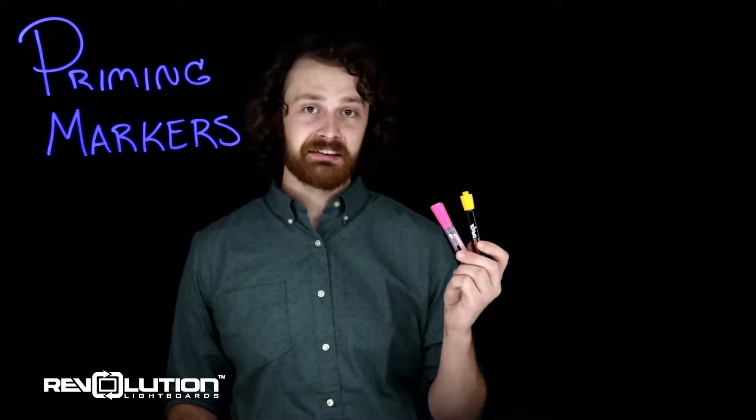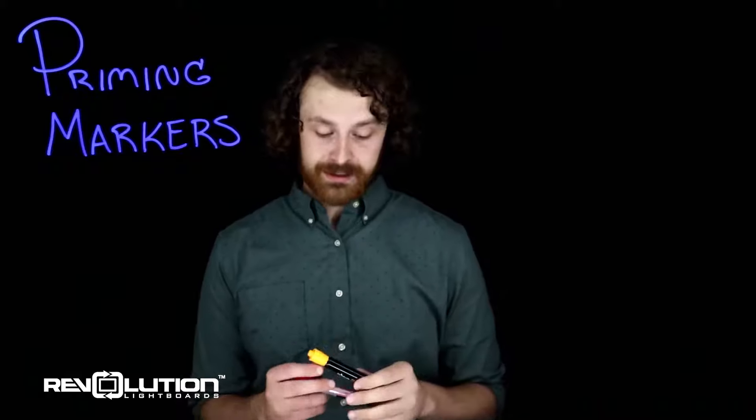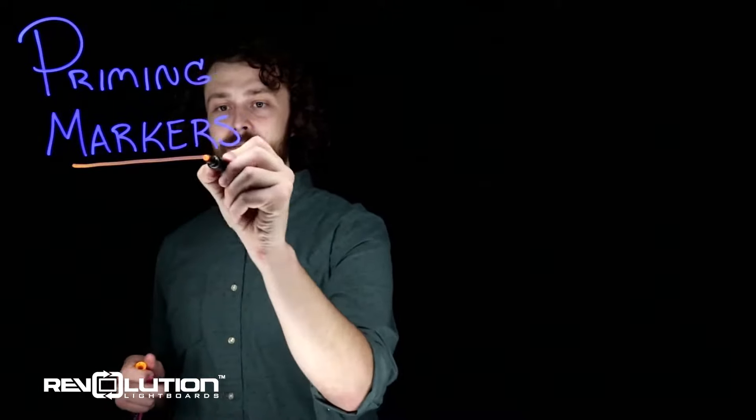In each one of our light board packages we supply a number of fluorescent ink dry erase markers for use on the board. Some of them are ready right out of the box — like the Expo Neons. I can take these as soon as they're out of the box, make markings, and they're ready to go.